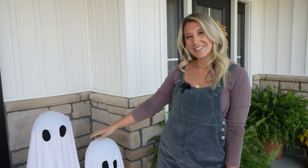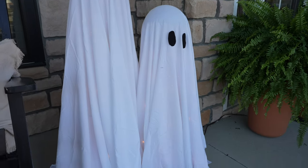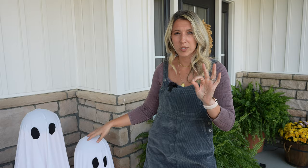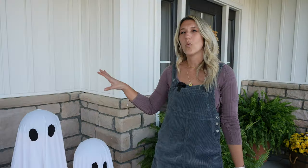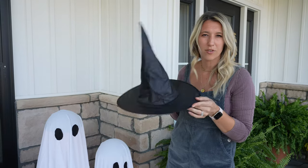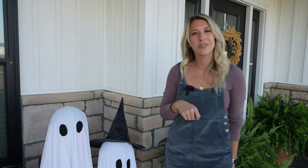I made these little ghosts for the front porch. If you want to see how I did it, I made a Halloween indoor-outdoor DIY project and I go step-by-step on how to do this. Super easy — it probably took me about 10-15 minutes tops. One thing I didn't show in my DIY video, but you can do if you want to add a little pop to it, you can get these cheap Amazon little witch hats and add them to the little ghosts.